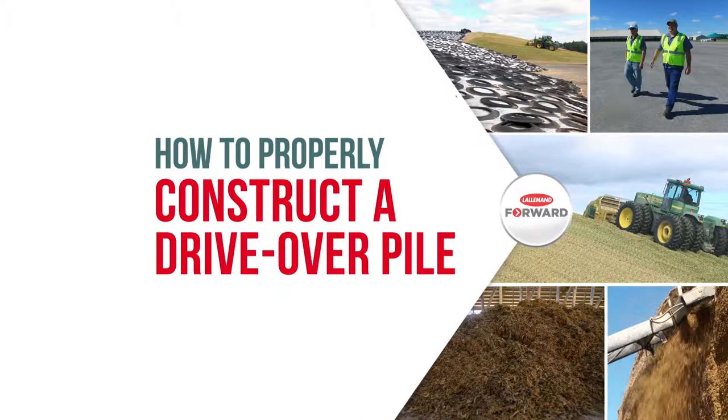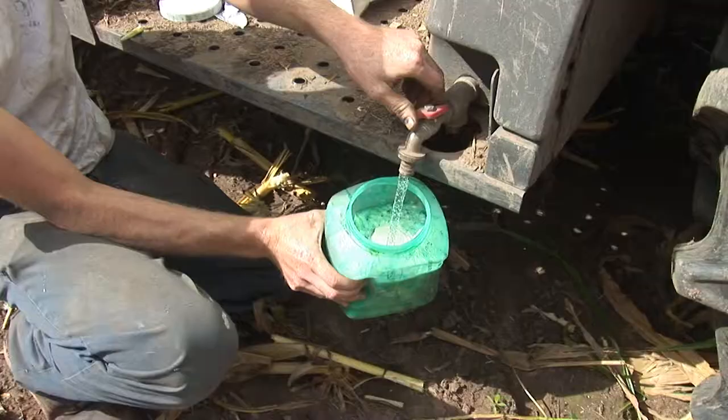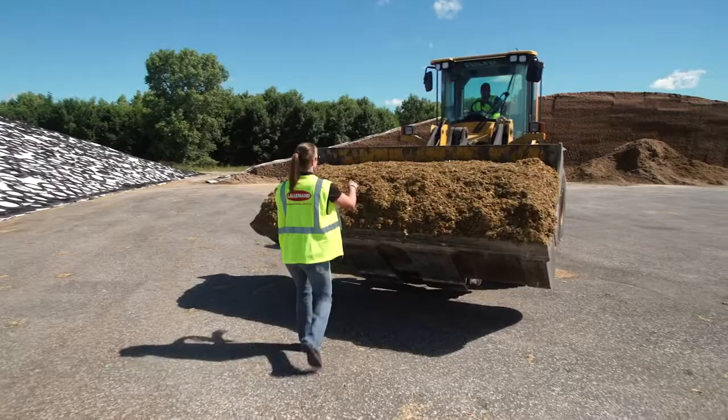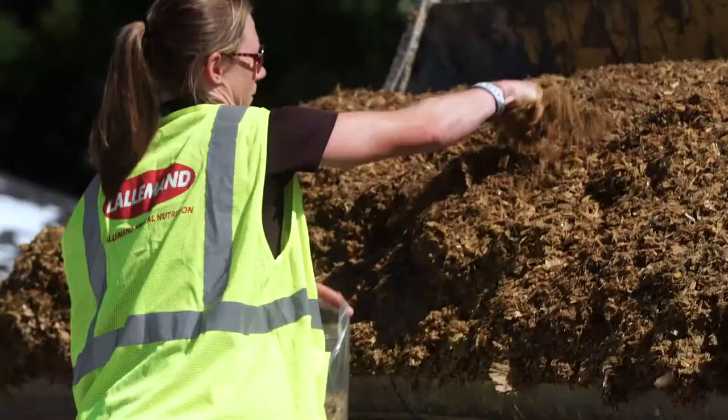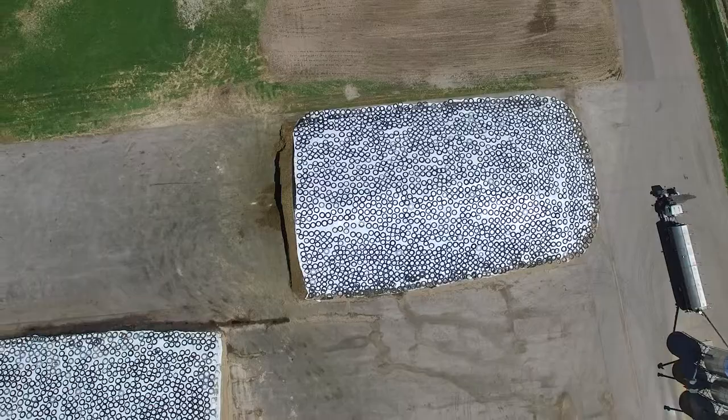Welcome to Proper Construction of a Corn Silage Drive-Over Pile from Lallemand Animal Nutrition. This video will demonstrate how to correctly size and build a drive-over pile. Other videos from Lallemand Animal Nutrition provide more detail on harvesting and cutting forage, applying inoculants, covering and sealing silage, and the basics of silage safety. For more information, visit qualitysilage.com, LallemandAnimalNutrition.com, or the Lallemand Animal Nutrition YouTube channel.